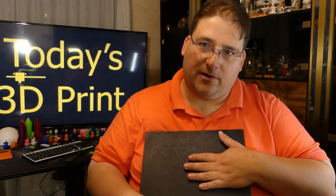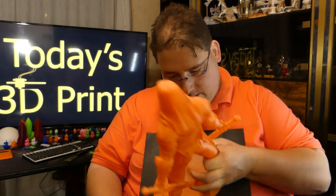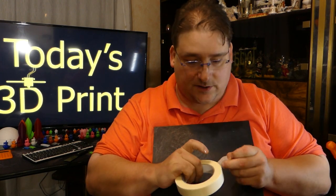So, how do you get the print off? Usually they'll let go if you can get under them — that's the trick. You've got to get under them. Let's say you're printing something with a lot of surface area like this, and that thing is stuck down there. Well, it's very easy and it's very cheap. Go to your hardware store, even Dollar Tree, doesn't matter where you go — get yourself a roll of masking tape. You probably already have a whole bunch of this stuff.